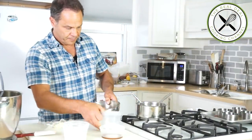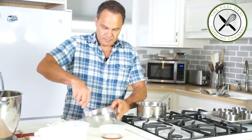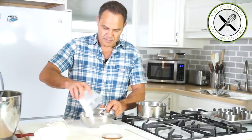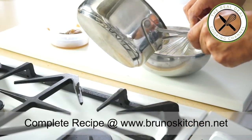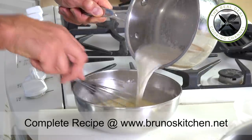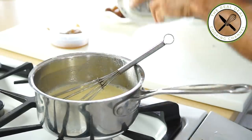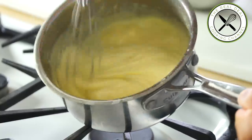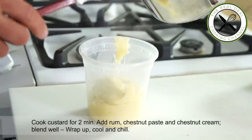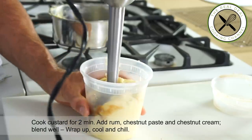Next, the chestnut custard. I'm going to heat up my milk and meanwhile, I'm going to add a tiny bit of sugar to begin with and the remaining in my egg yolks. Next, flour and cornstarch. Temper the egg yolk mixture, add remaining milk and whisk well. Put it back into my saucepan — scrape it, you don't want to waste a drop. Turn the heat back on medium-high, bring to a boil whisking swiftly, and cook for 2 minutes more. Then transfer the hot chestnut custard in a narrow container, add the rum, chestnut paste and chestnut cream, and blend well. Cool and chill.